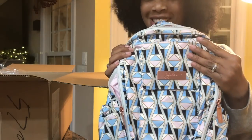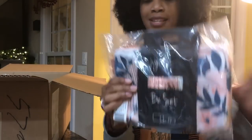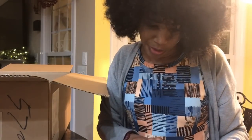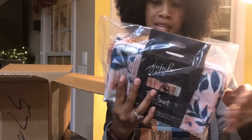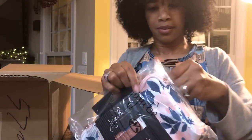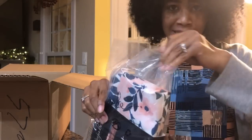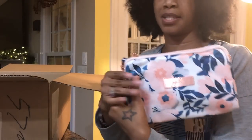I got this for L — she's gonna be so excited when she sees this. Next up is the B Set. This is so pretty, this is my very first B Set, and this is in the whimsical watercolor print. All these prints are launching next month. I was really excited about the B Set.